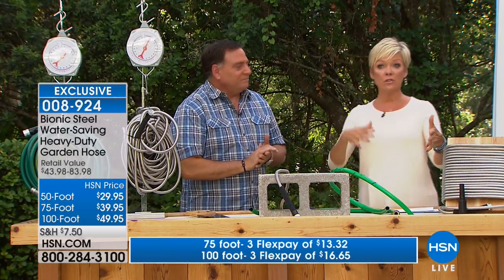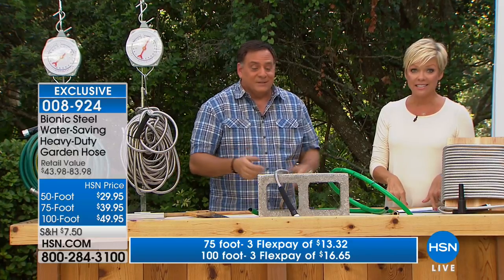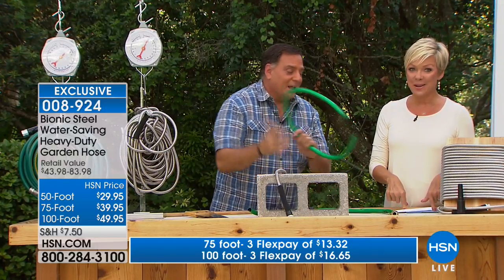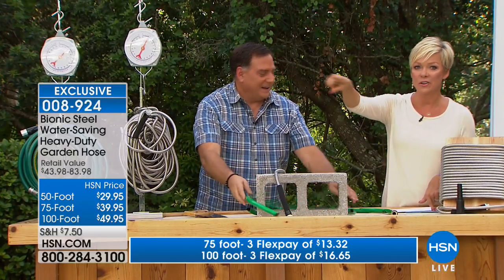You don't have to baby this hose — you don't have to be delicate with it. Who is delicate with a hose? We're always pulling and yanking and tugging. So the 50, 75, or 100 foot are all the same item number. This is the only airing today to get this — summer is here, and if you've got things at the far end of your yard you can now hand water them.